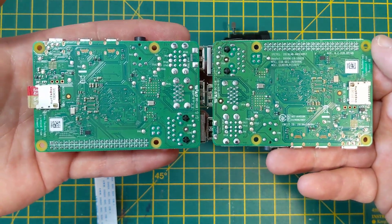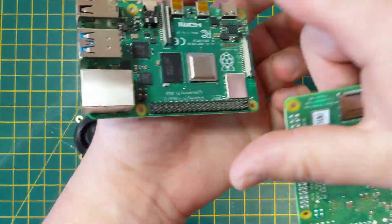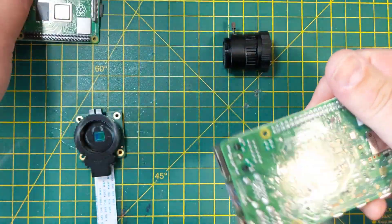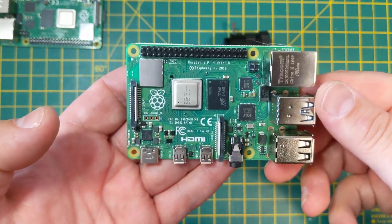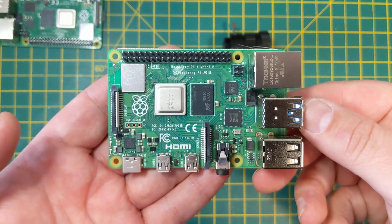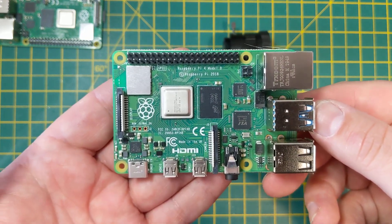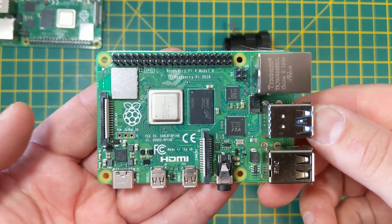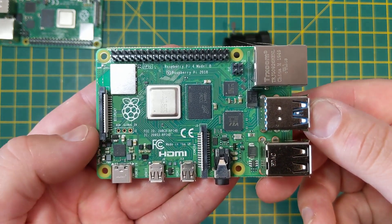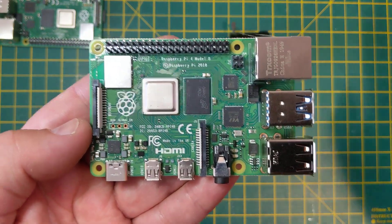So, different PCB revision, different silkscreen, and now 8GB of RAM. What would you guys use this for? What would be your applications, your dreams? We're going to see if we can give away a few on the Element 14 community. Come check us out at element14.com/RaspberryPi. I've been Phil, and I'll see you on the community. Bye-bye.